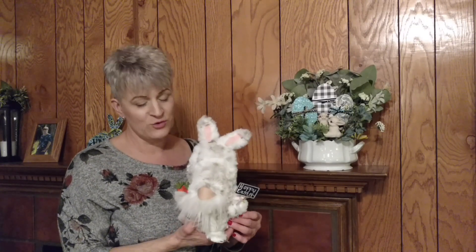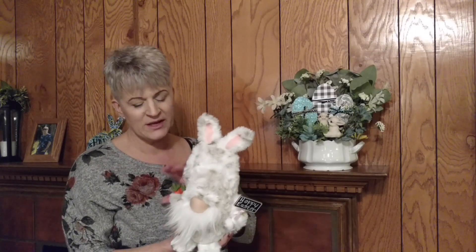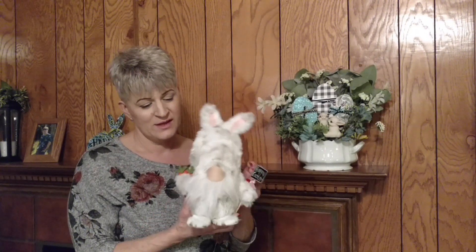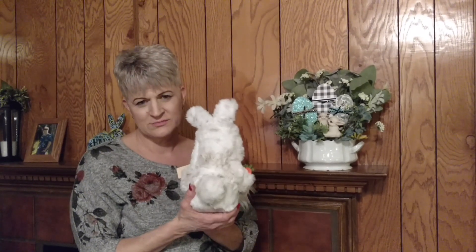Hi, thank you for joining me today. We are going to make this cute little bunny gnome. He turned out just adorable and I'm going to show you how I made his ears and everything. He even has little pads on his feet. You guys have to tell me how cute he is — he is adorable. And his little tail — bunny's got to have a tail. So I'm going to show you how I made him. It's very easy.